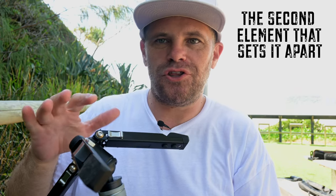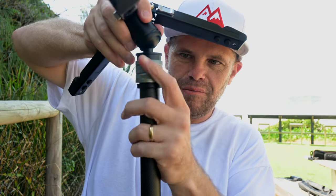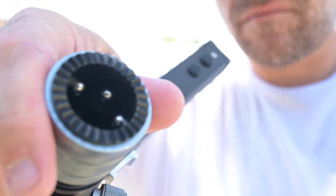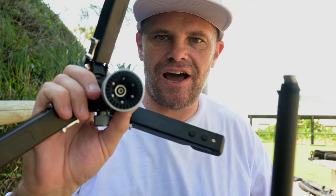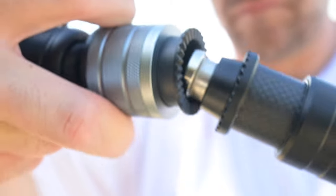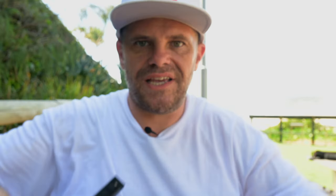Let me show you the quick release system at the bottom — it's just so good. You simply pull this down and it comes off. Look inside: these little ball bearings are stationary so you can't push it back in accidentally. To push it back in you have to pull back the lever and go in, and look — it locks in with these little teeth. That is locked in for good. So nice.